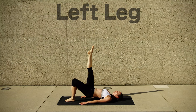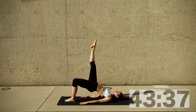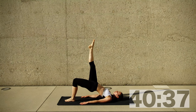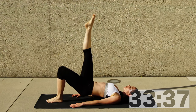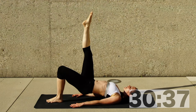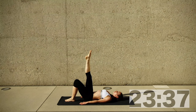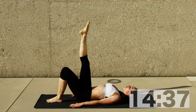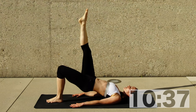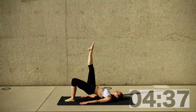Whatever you did on the other side, do the same thing lifting your left leg now. Right foot is on the floor, left leg is in the air. If you were bouncing, keep bouncing; if you were touching the floor, continue touching the floor. Keep breathing — just be aware that you keep breathing and try to slow down the breath. This will be the last time we're doing this hip lift on that side. Just ten more seconds — keep doing whatever you're doing; this is your workout.